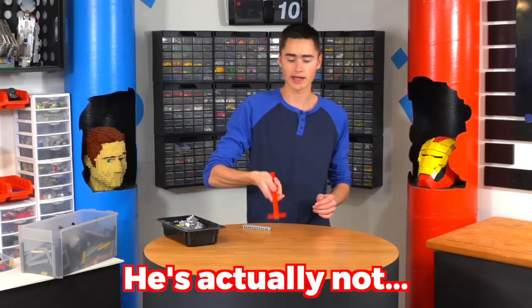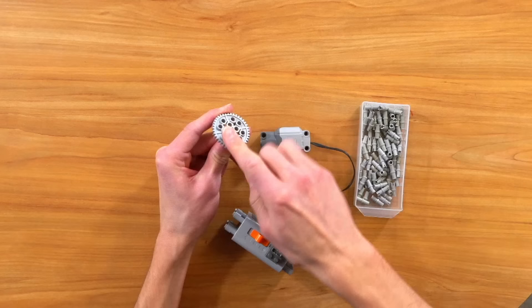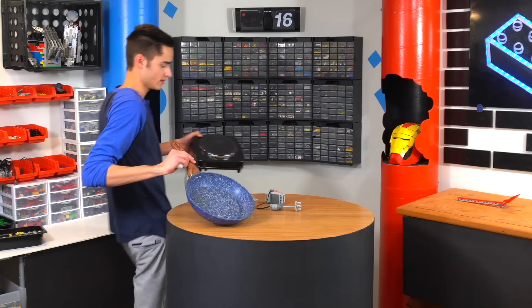I'm a cook, so I kind of know what I'm doing here. Now we can build a whisk for the eggs. It's gonna take a motor and battery box. Put this on here, and then I think this should be a decent whisk.